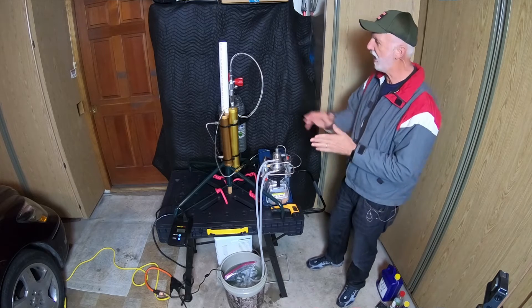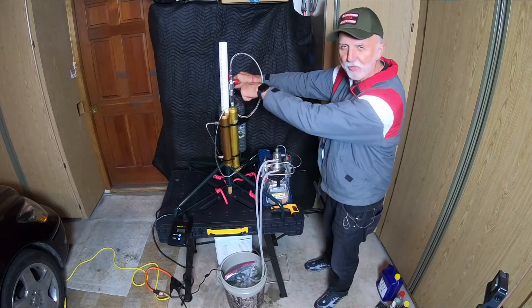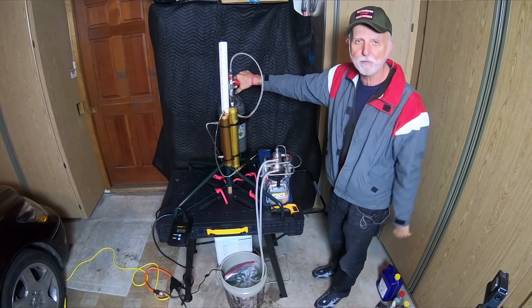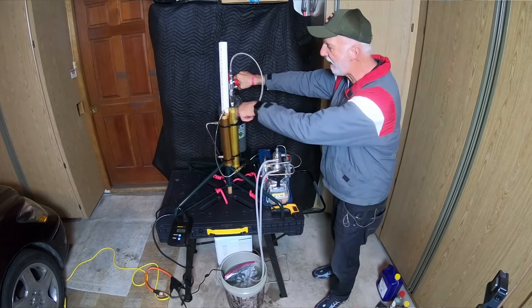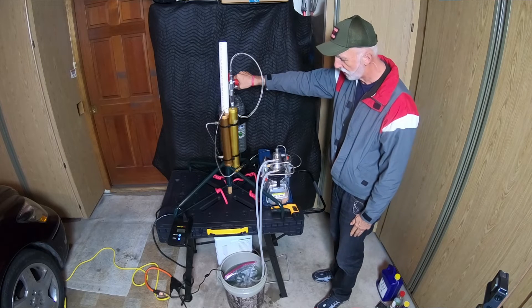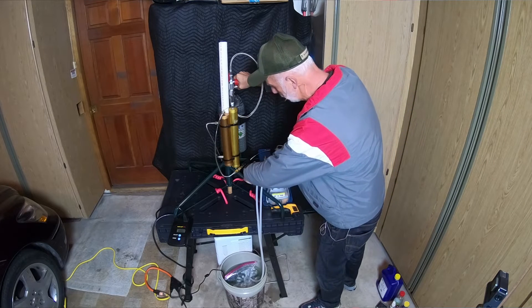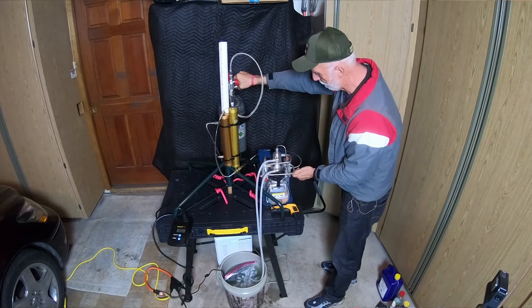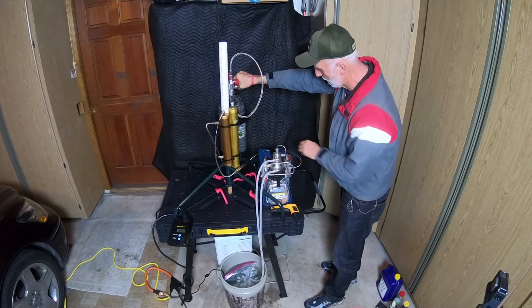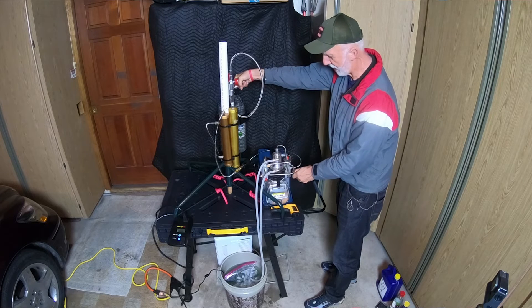We're going to go ahead and shut it down. I'm ready to shut off the tank — even though I don't need to because I've got the one-way valve — but I'll do it for your sake in case you don't have one. So I'm going to open up a little bit, then close it off and shut it down.